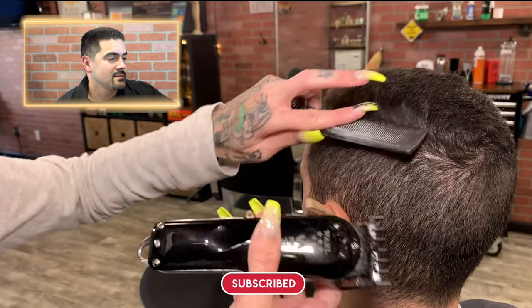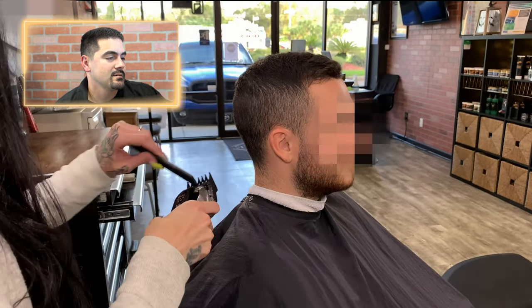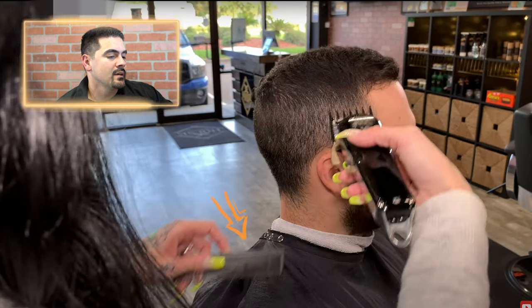She goes all the way up to his part with the one-and-a-half guard. She's got a comb in her hand — one of my rules is if I'm using a number one guard or lower I have a brush in my hand, but a comb is pretty good at this length. She combed that hair out of the way that she didn't want to cut. When cutting hair you want to make sure you cut the hair you want to cut, but also protect what you don't want to cut — a comb helps with that, especially for comb overs.